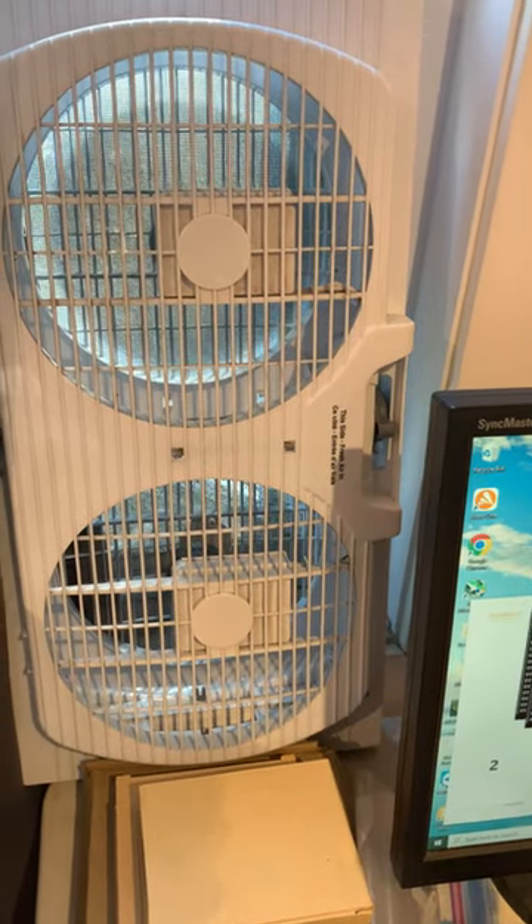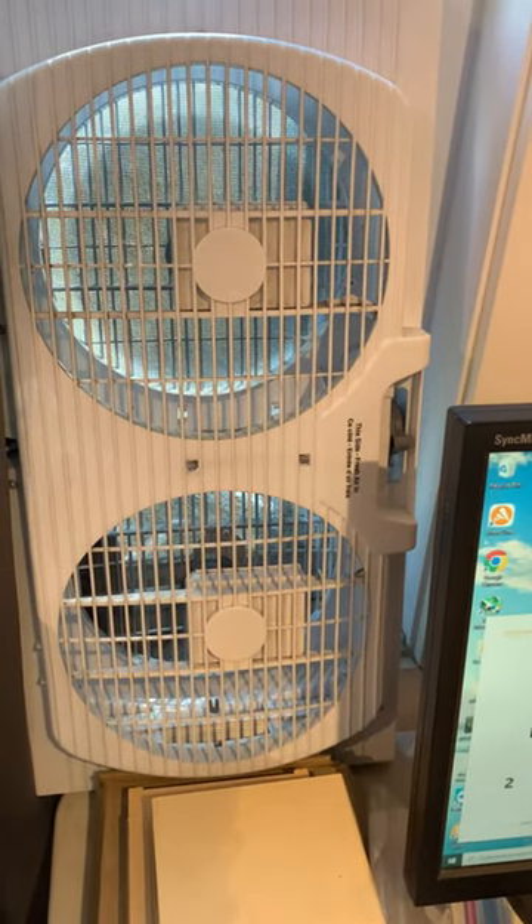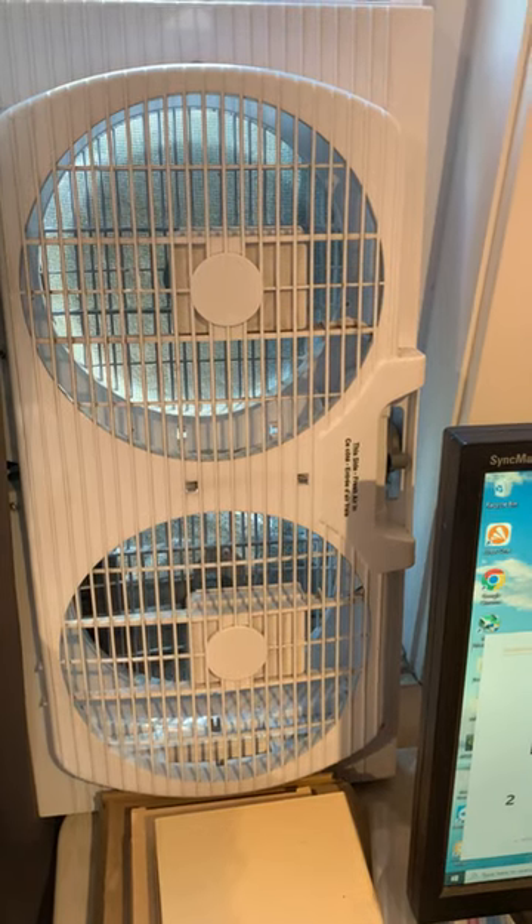So I'm about to go pick up two of these as replacement fans. Time to get going.